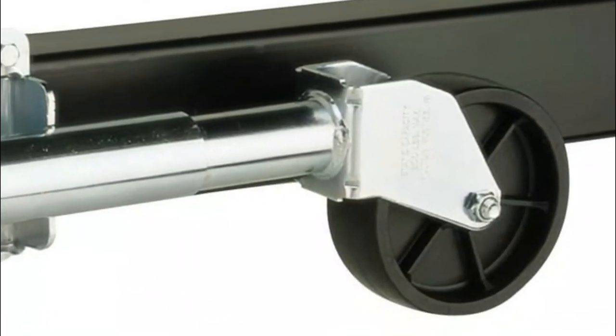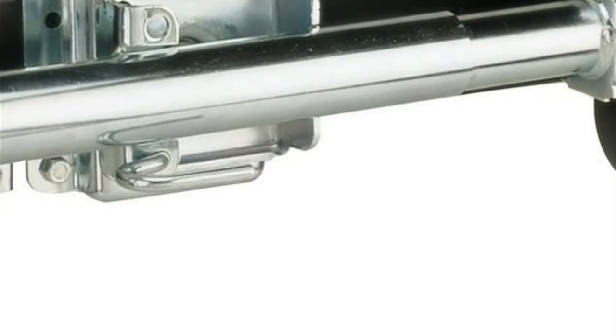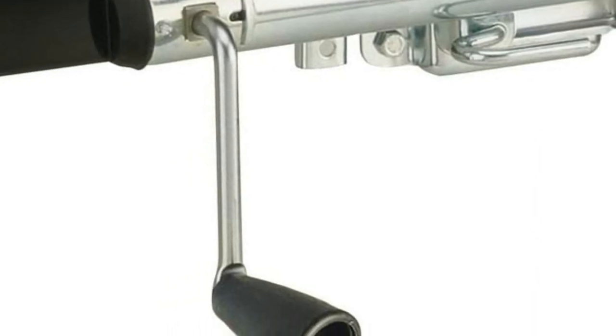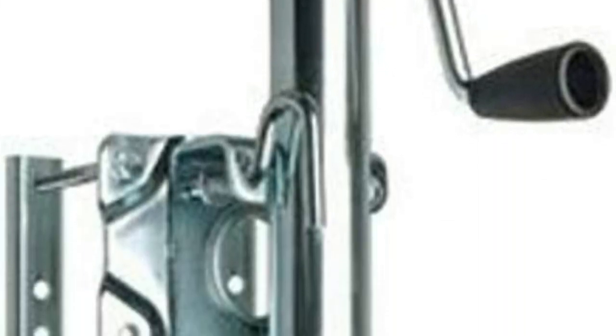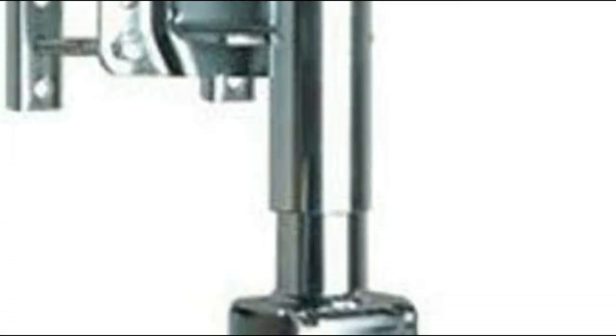The pull pin release allows you to access the jack whenever you require it or put it away when you do not. The heavy-duty swivel mechanism and pull pin release make it simple to reach and store the jack as needed. The side-winding handle with wire grip knob functions with a 1-to-1 gear ratio for smooth, quick use. A durable 6-inch wheel allows you to effortlessly shift your trailer into the best position.